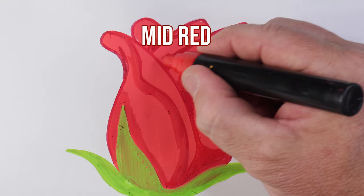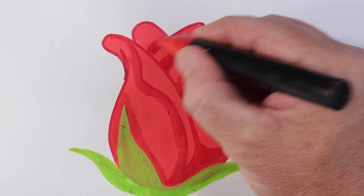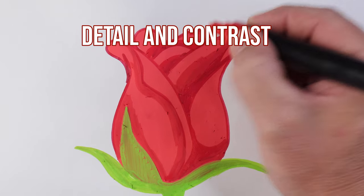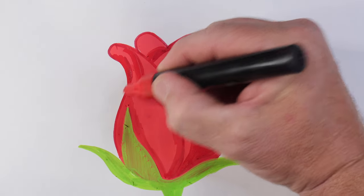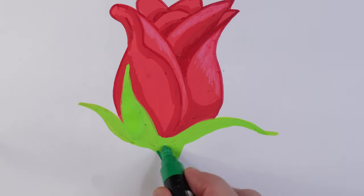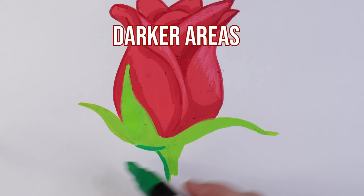So I've got the light red, the mid red, and the dark red here to provide detail and contrast. I'm just mapping on some of the extra shadow areas. Now I'm using the green Posca marker for the darker areas on the green.